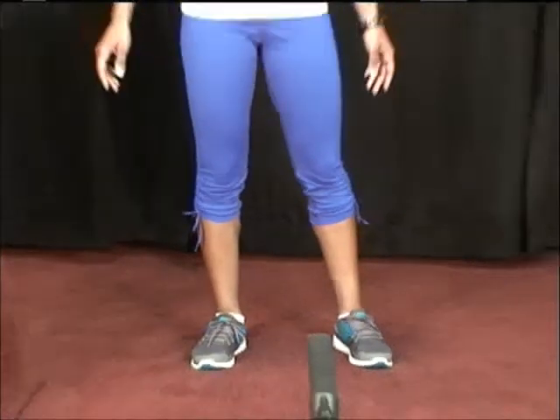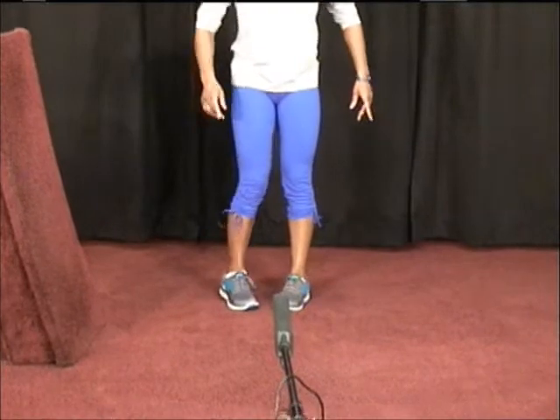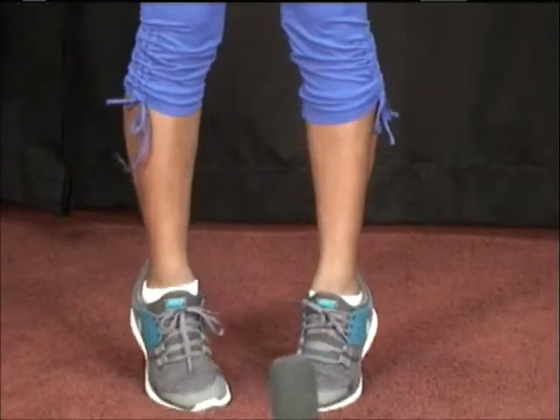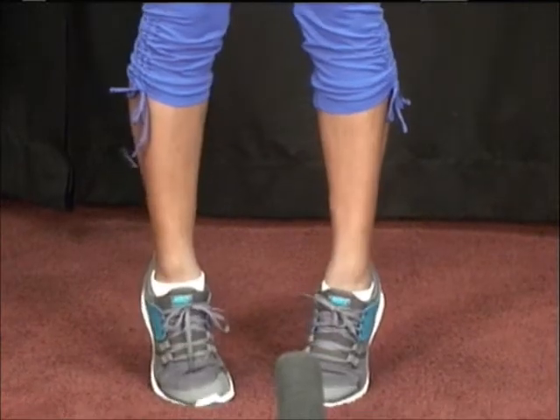If you want to make this exercise a little bit harder, try turning in the toes, which will target the calf muscles in a different manner, doing the same movement — up on the toes, back down.